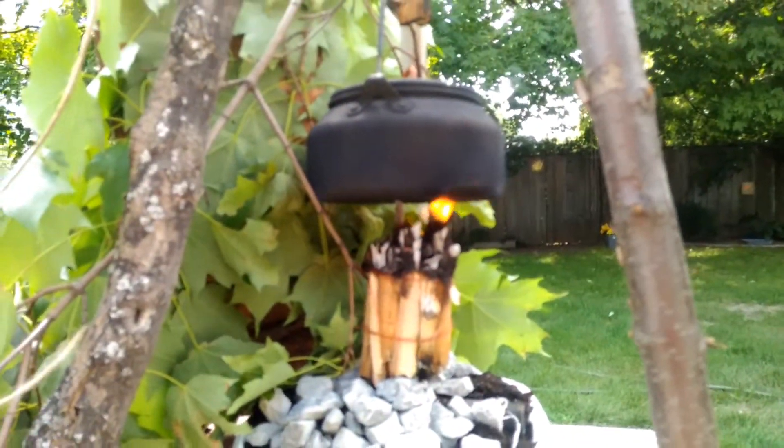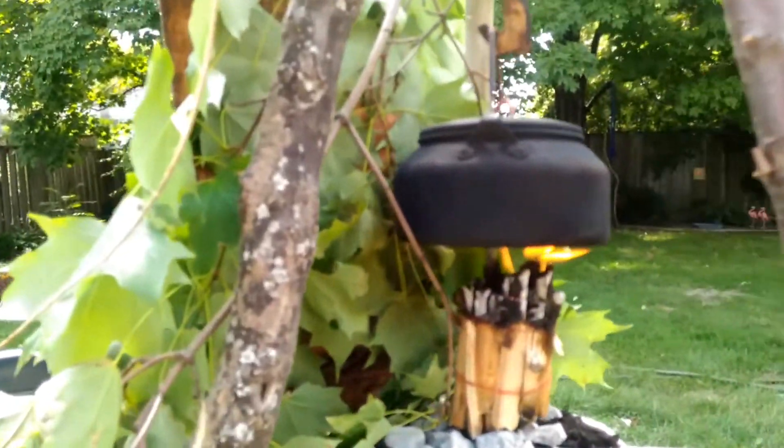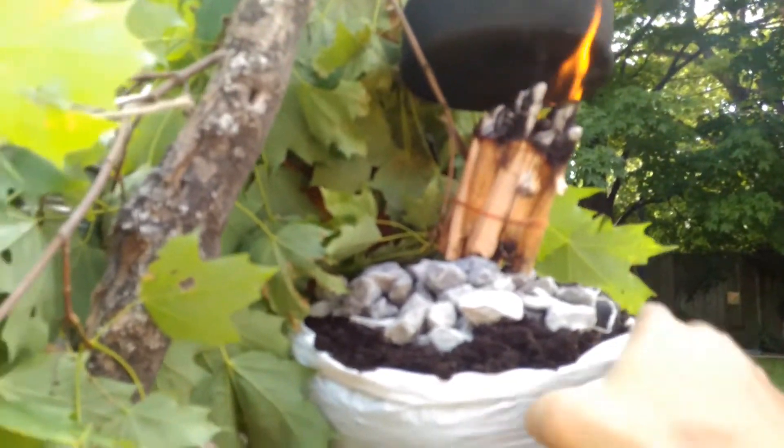This time I put in twice as much water as I used last time. Last time I was just making one cup of coffee, but this time I put in probably around two cups of water.